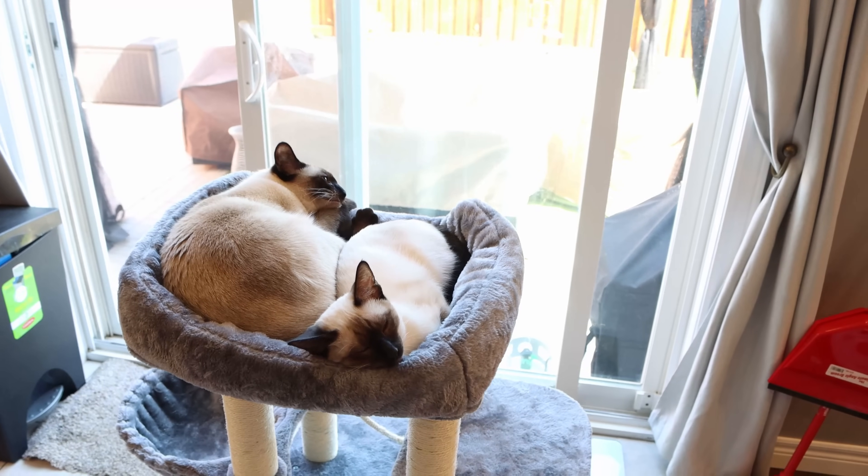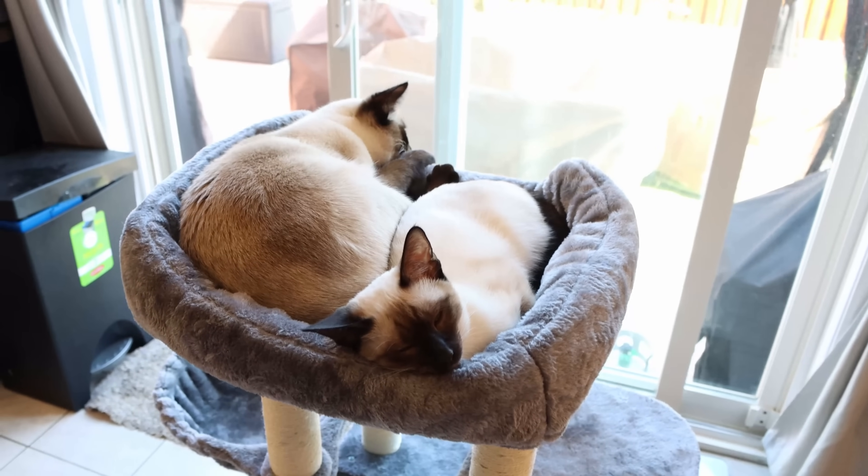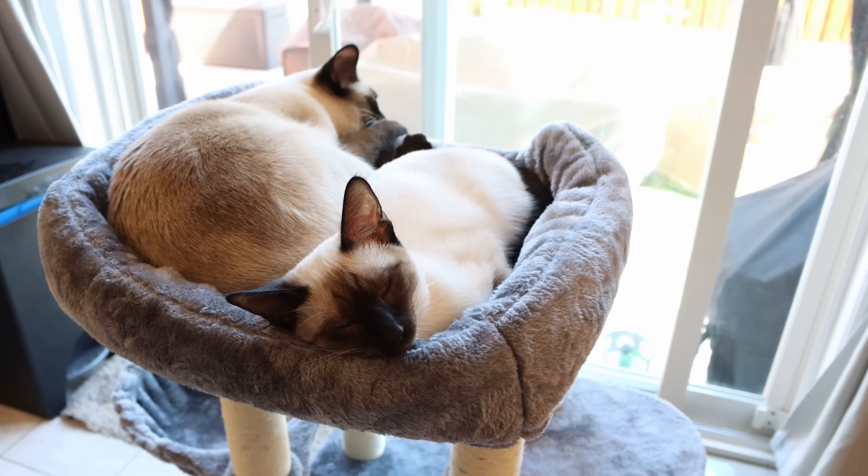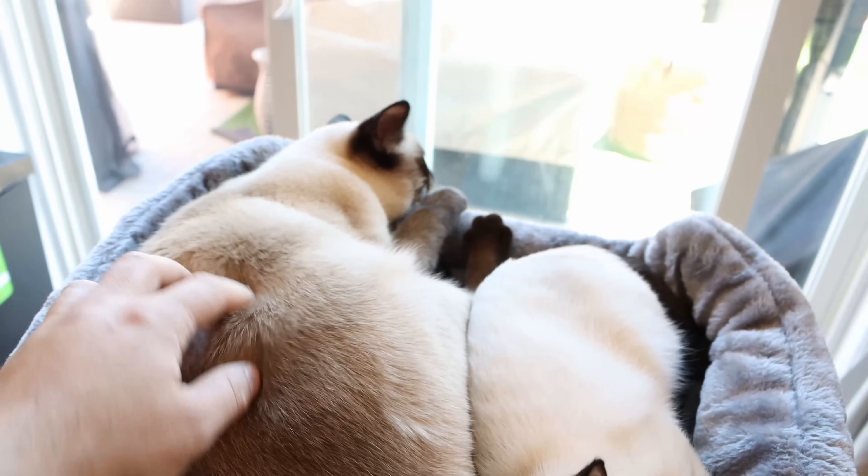Before we go and check where this cable run is going to, let's take a moment to appreciate these nice kitties. This one right here is our youngest one, six months old — this is Nilla — and this is Mocha, she's one year old.